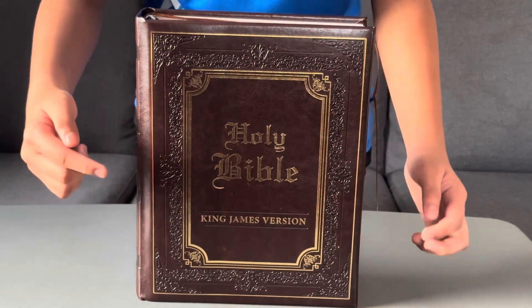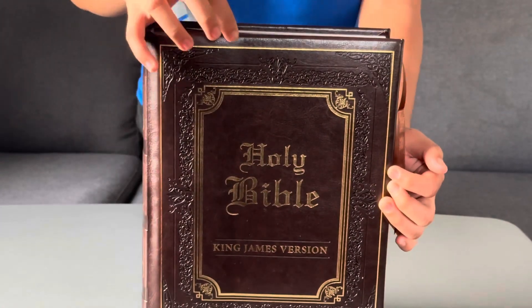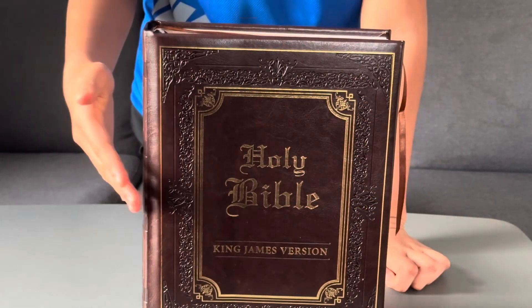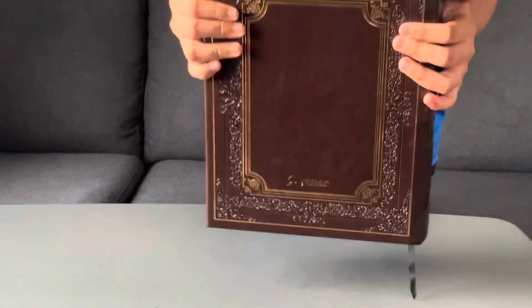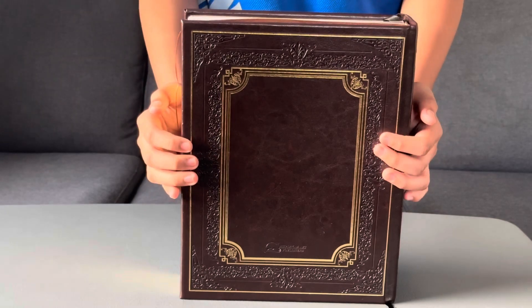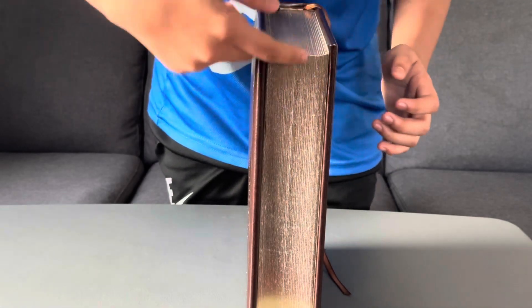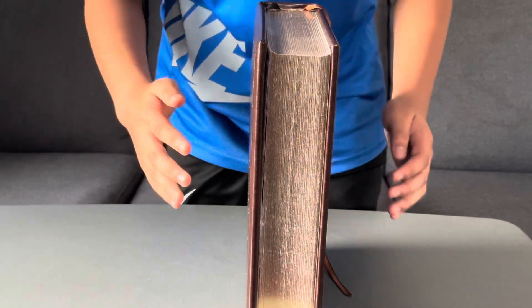Look at the imprints — it looks like it's covering the gold textures, making it look beautiful. The same thing applies to the back, but there is no title on the back. If you look at the side, you'll see the gold on the pages — gold on the top and the bottom.